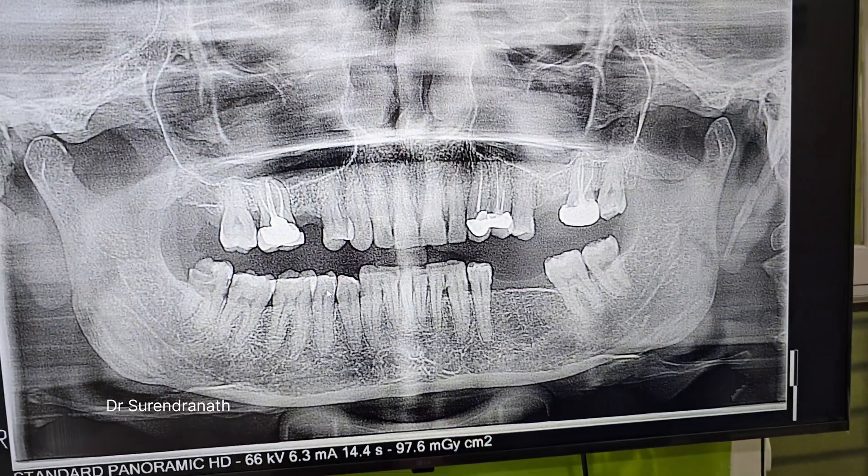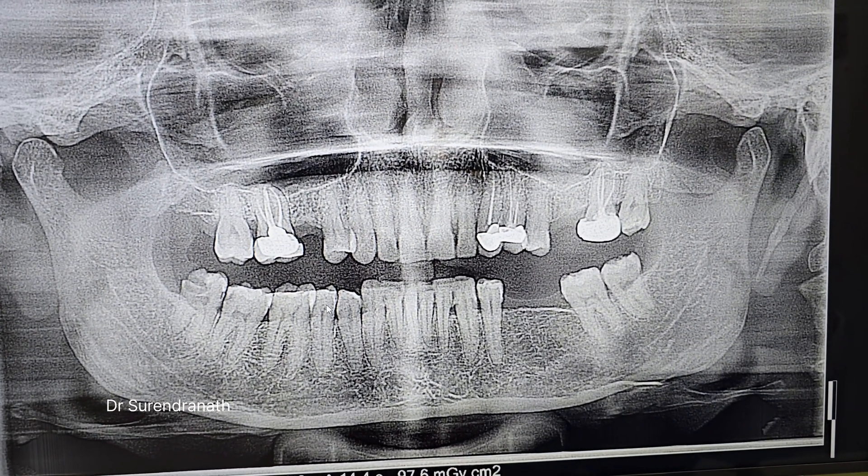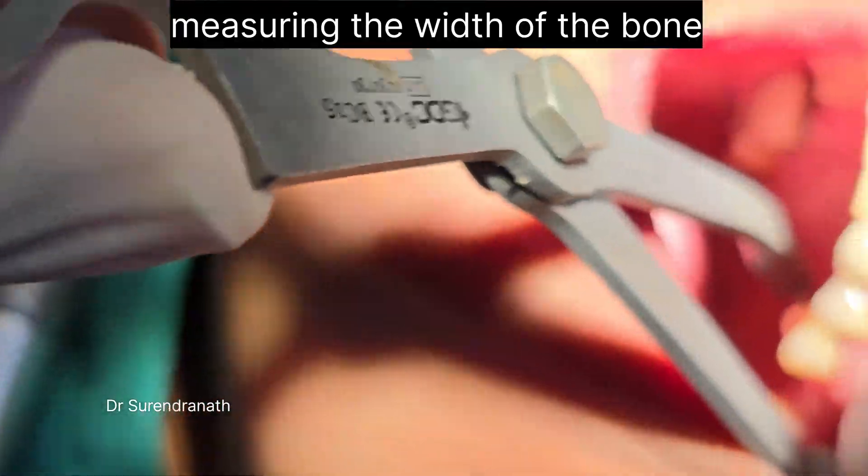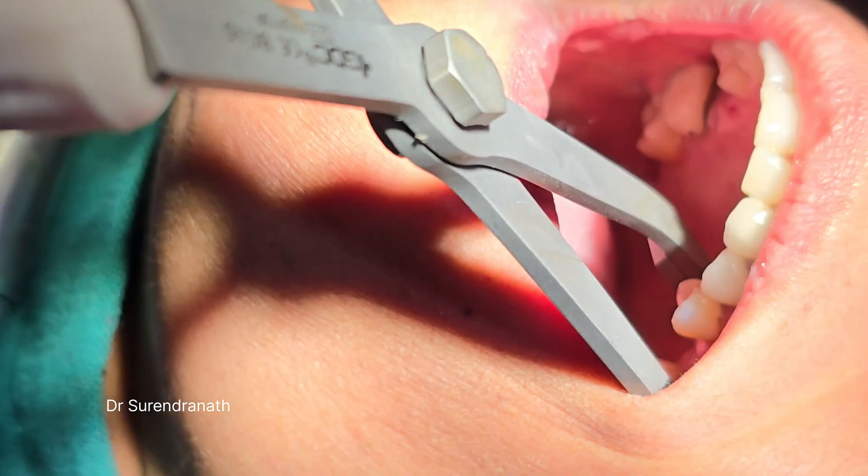And then you can see the x-ray — so we have just 6 mm of bone. That is why we are doing the sinus lift procedure for the upper teeth. And here it is around 7 mm, you can see.